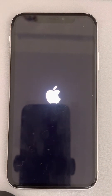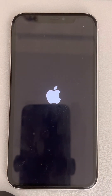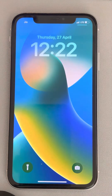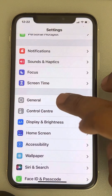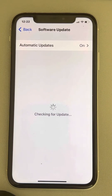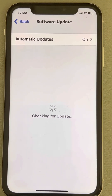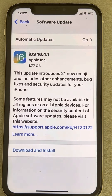If this does not work, there is one more thing you can do, and that is updating your iPhone. Go to Settings, then General, and tap on Software Update. If there are any software updates available, try to download and install the update, then restart your iPhone. This is also a method to fix this issue.